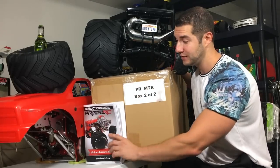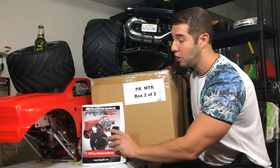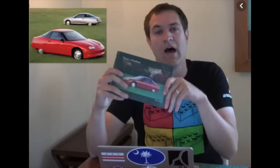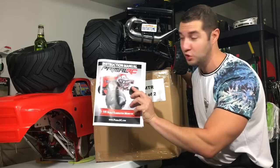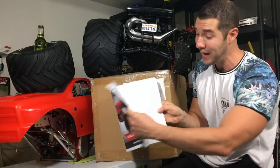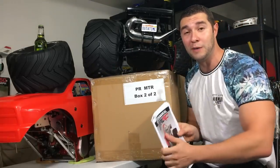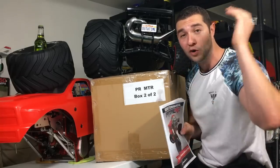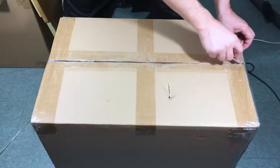Before I open up this box, let me just say that the instructions for this model are impeccable. Just like Doug DeMuro reads the owner's manual of every car, I also read the instruction manual to this Primal MT. I already have my pages referenced in the manual, so we got nothing to worry about. I'm going to keep you guys on track. Here we go, box two.